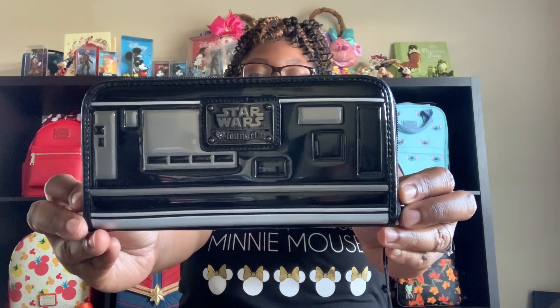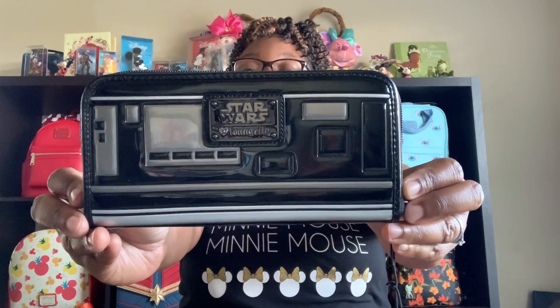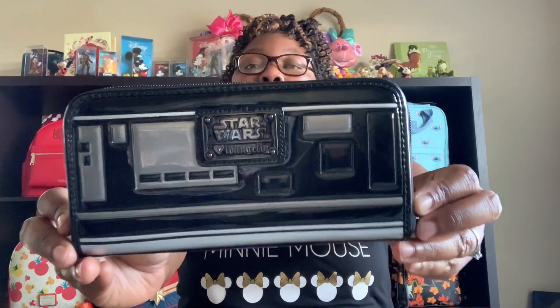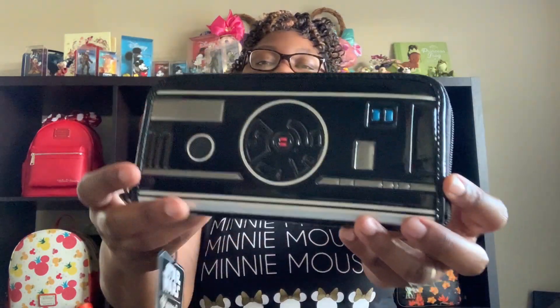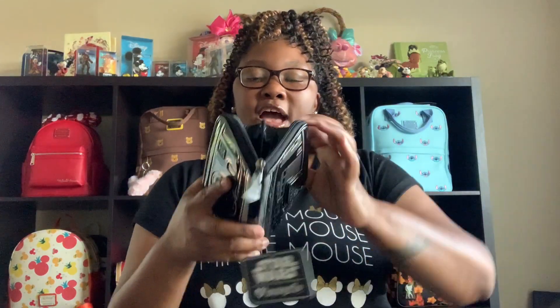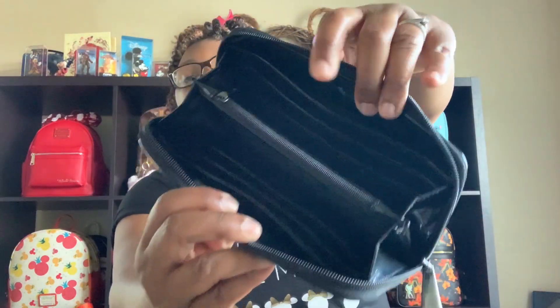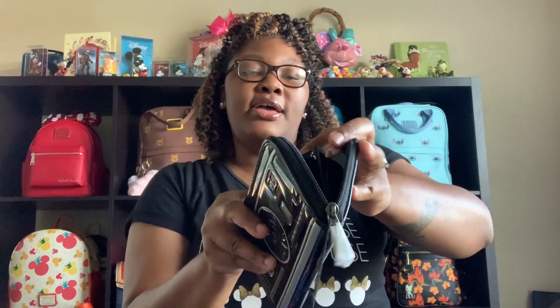My next wallet is Star Wars. This one has a beautiful black pattern leather material where you have your Star Wars Loungefly on the front. You also have your other design on the back. And inside, you just have Star Wars embedded inside. You have card slots on both sides. You have your zipper area as well in the middle. And there's plenty of space for your dollar bills.